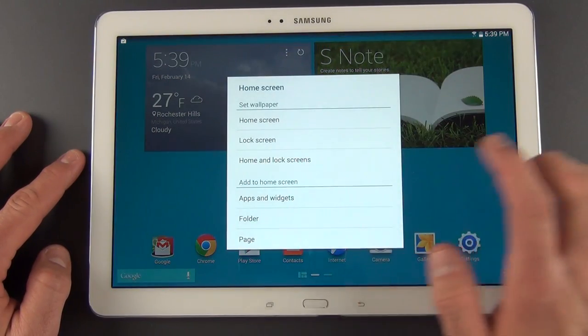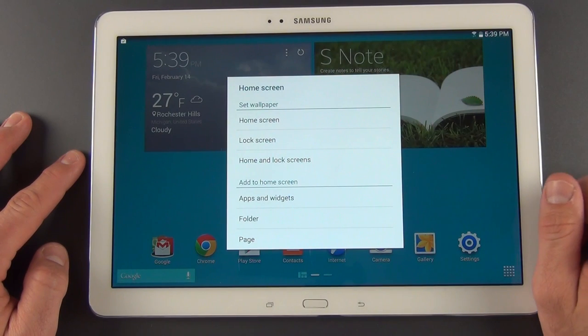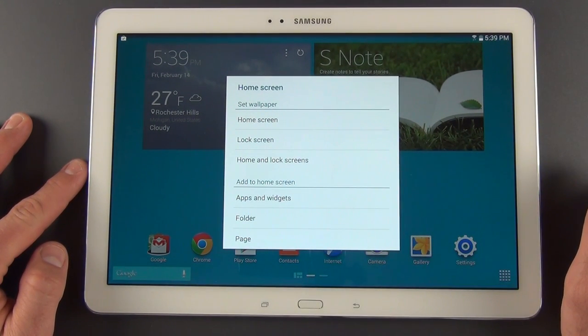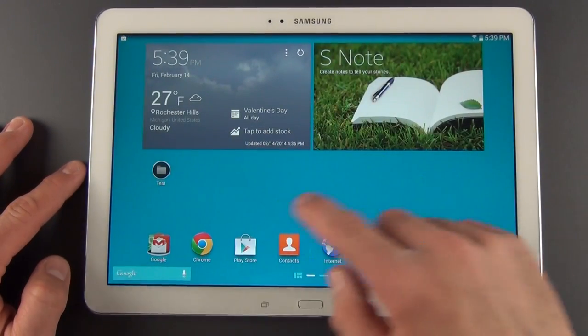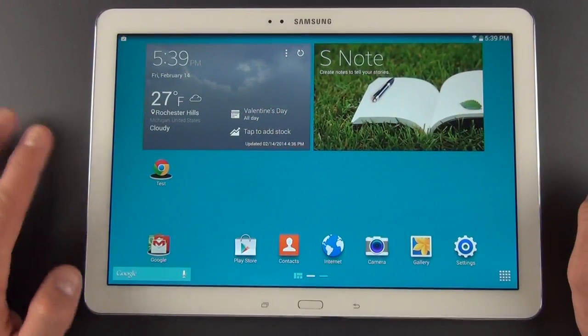If you tap anywhere on the home screen, you get this editor. You can set the wallpaper for the home screen, lock screen, or both. You can also add apps and widgets, folders, or pages. If you want to create a folder, you can name it here — there is your new folder, with a slightly different design. You can drag your apps up into it.